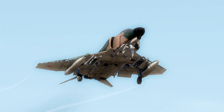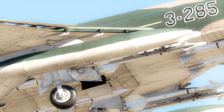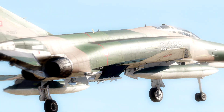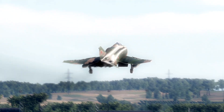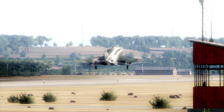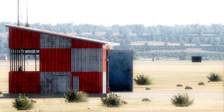Thankfully, Heat Blur has done really impressive work on the flight model, so you can squeeze a surprising amount of precision out of an old brick like this. The Phantom will take a lot more practice to get a hang of than you're used to in other modules, but greasing your first landing will be a very rewarding experience. So with all that said, let's get out on the ramp.